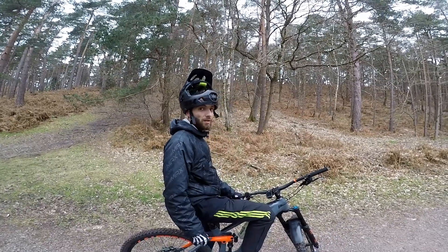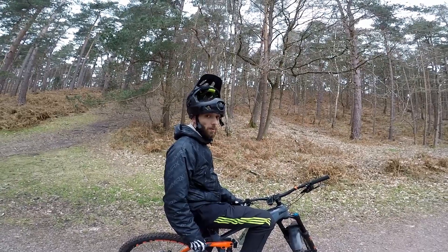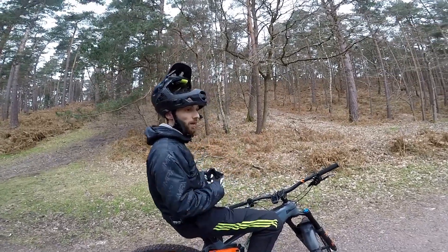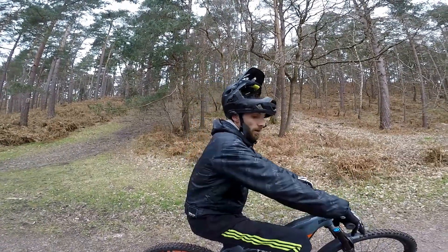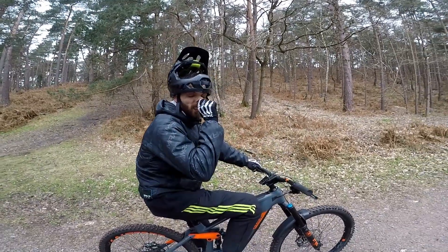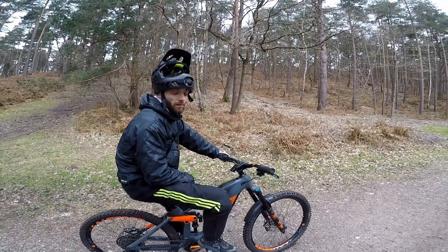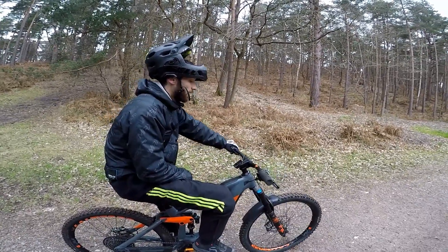You'd have to send the bike to Berkshire Cycles and then they'd have to send it to Germany — it can take over a month. I've always been lucky with Specialized because they've had parts on the shelf. Chris at Berkshire Cycles has got Specialized stuff in stock ready to go, but for Bosch he has to order it. So it depends where you live and what you ride.